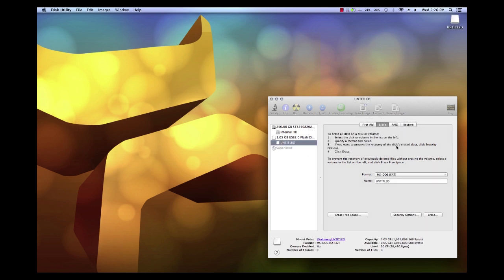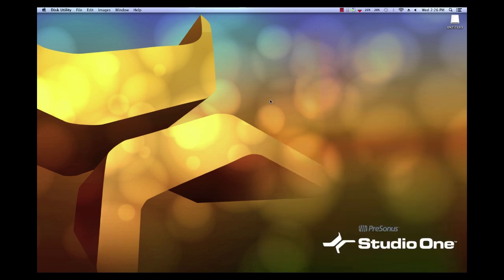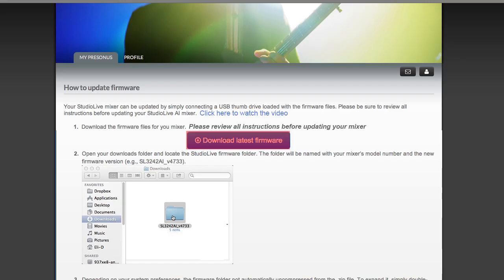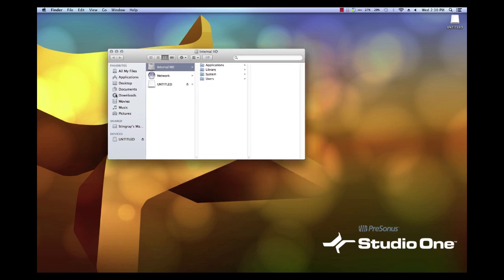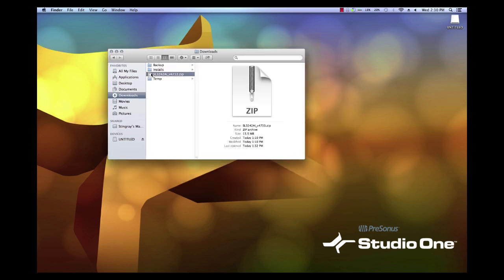Go ahead and quit out of Disc Utility when the format has completed. Head back to your account page at Presonus.com and click on the Download Latest Firmware button. Open a Finder window and navigate to the Downloads folder. Double click on the downloaded zip file to extract it to a new folder.